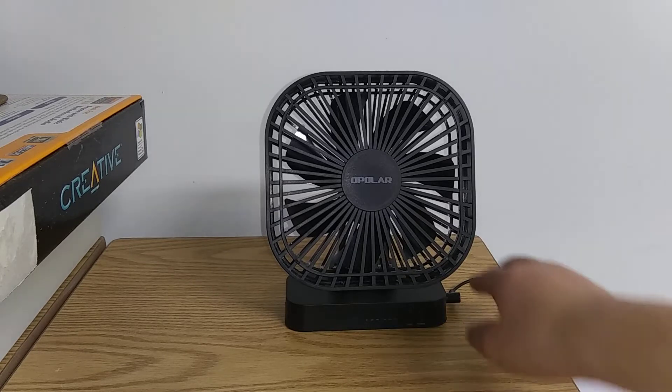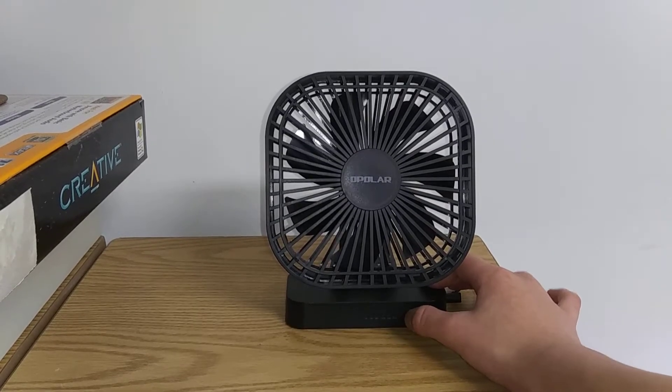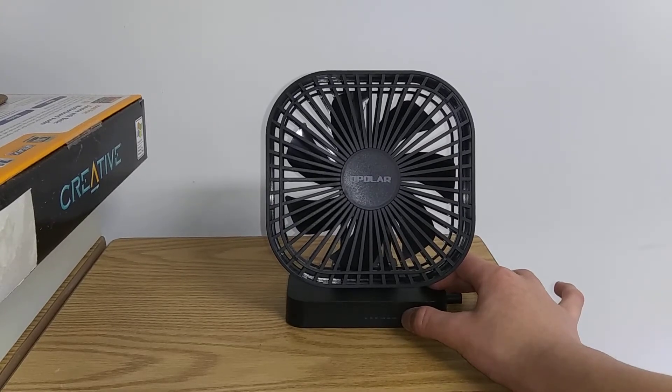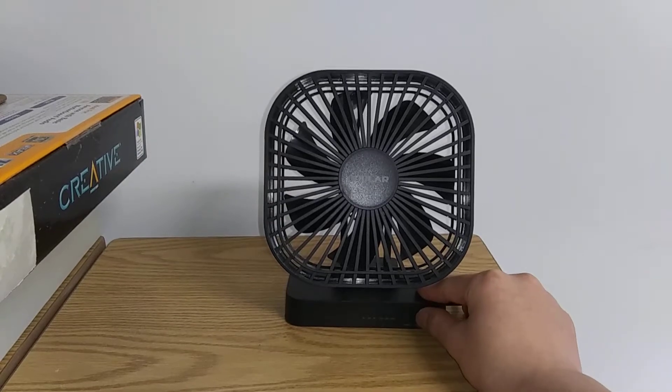Here's low. By the way, if you don't turn the fan on, it will just flash like that. I'm not sure if it's easy to see, but yeah, you can see. So here's low.